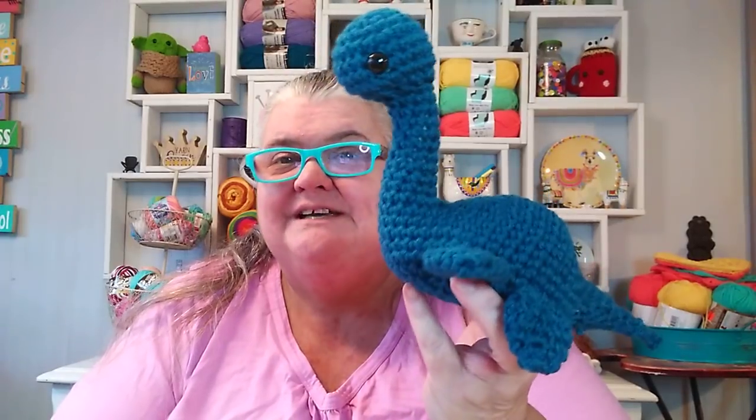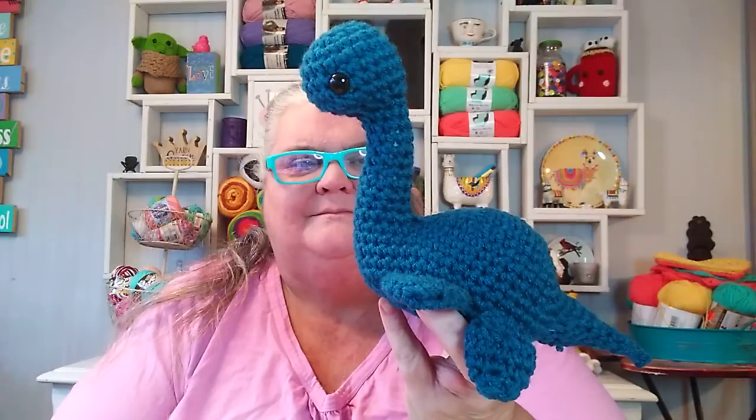The bottom part is kind of flattish so he does sit up, and I can tell you that Elijah loved him. Normally Elijah's not too crazy about my crochet stuff — he always says 'oh yeah, that's nice.' But he really did like my Nessie. Usually I'll make something, he'll say 'oh, that's cool,' and I'll say 'you want it?' and he'll say no. But this time he was saying 'oh, that's cute, I like that,' and I said 'you want it?' and he was like 'yeah.' I told him let me show it on YouTube and then you can have it, so it'll probably sit on his desk in his bedroom.